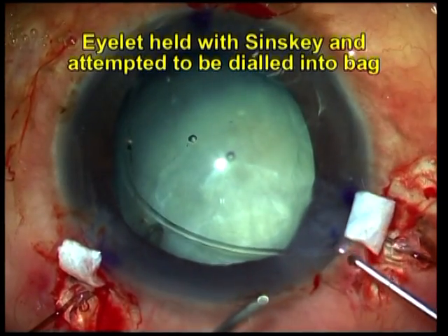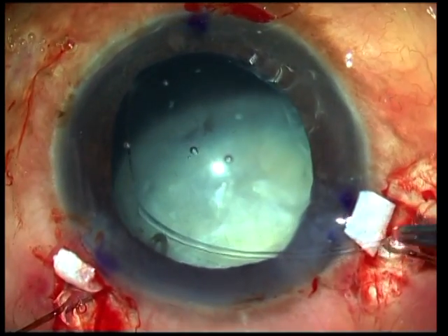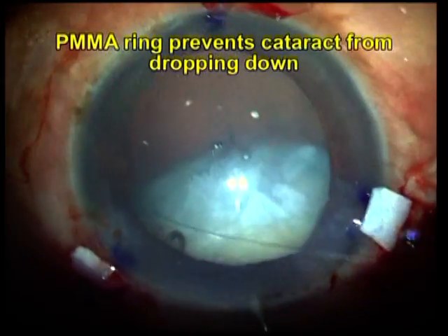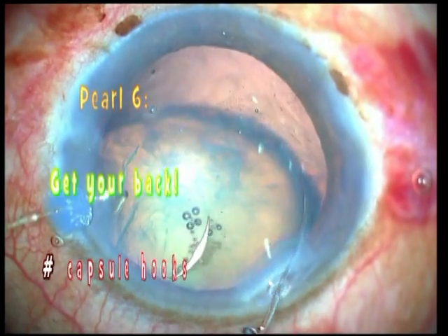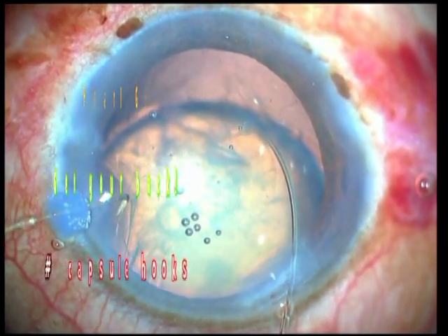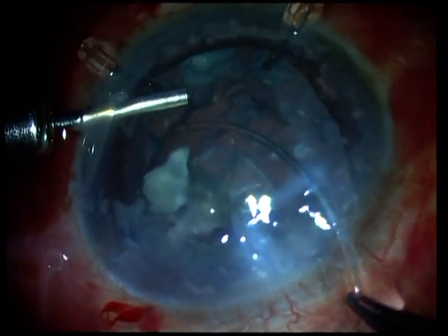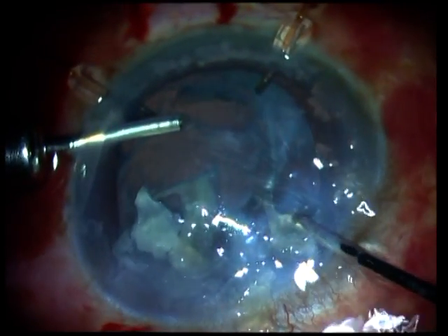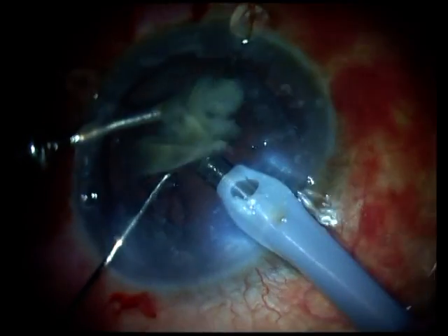Here's another case where you can see that the very act of attempting to implant the capsular tension ring into the bag results in loss of the final few zonules which were holding the subluxated cataract in place. You can also see the same thing repeating in this case where the subluxation just dramatically increases. That's my pearl number 6: make sure you're holding the capsular bag supported with capsular hooks, which makes it much more easy to implant the capsular tension ring into the bag even in large subluxations without extending the area of zonulodialysis.